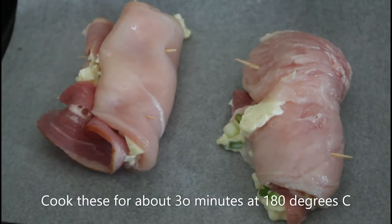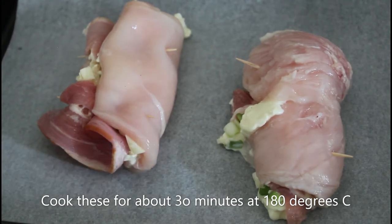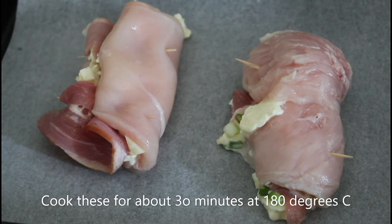I've put the chicken onto some baking paper on a tray, all ready to go. We'll just bake those now for about 20 to 25 minutes at about 180 degrees.